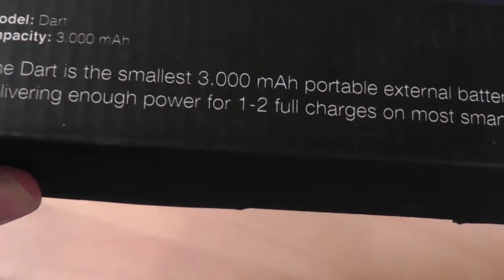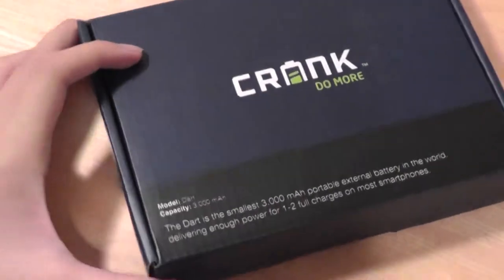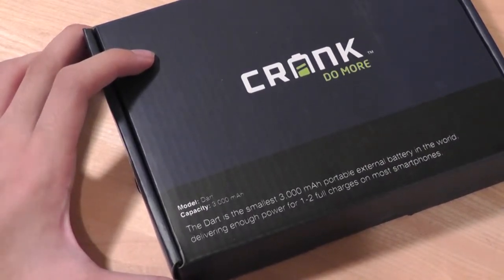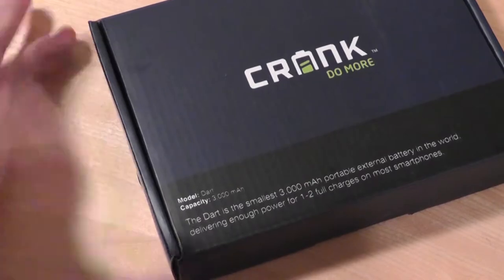It has enough power at 3,000 milliamps to charge your smartphones about one to two times, or at least the manufacturer claims that. That certainly is true for older last-generation smartphones — perhaps an iPhone 4S or some older Android devices. But if you have a more up-to-date and powerful Android smartphone or a phablet, it's only going to charge about one time or about 1.5 times during our tests.